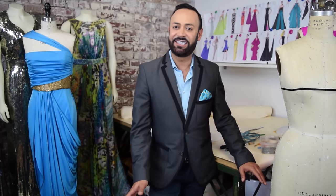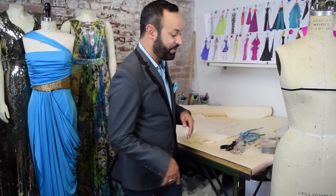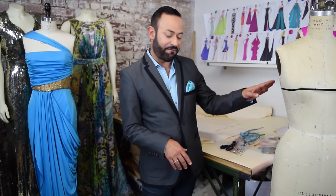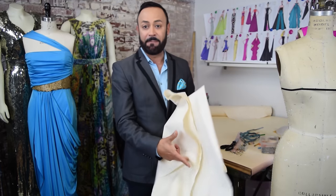I'm going to show you how to drape something similar to this. When you begin draping you want to have all your supplies. Here I am at my Nikolaki design studio. I've got my table, my form, pins, scissors, and importantly you need muslin.